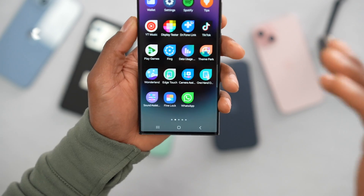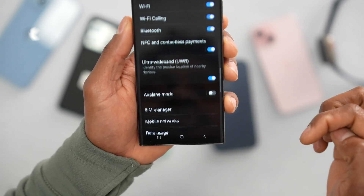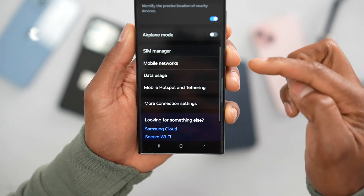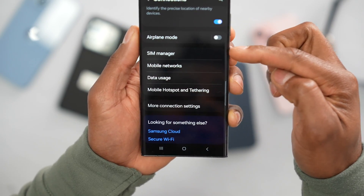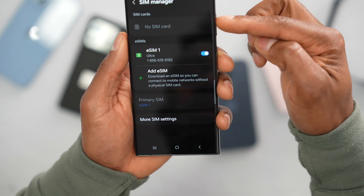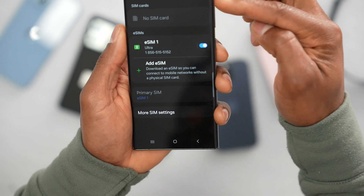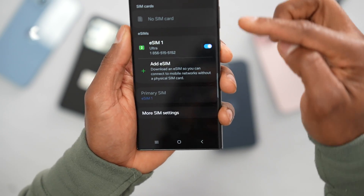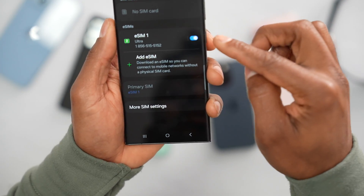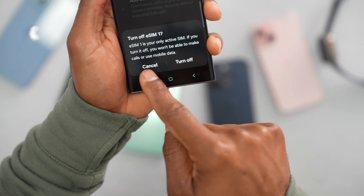Now let's restart the physical SIM card or the eSIM. To do that, open up the Settings, tap on Connections, scroll down until you see SIM Card or SIM Manager, and tap on that. From here you have access to the physical SIM card or eSIM. This phone has an eSIM, but if you have a SIM card it's the same process. Go ahead and turn off the setting.